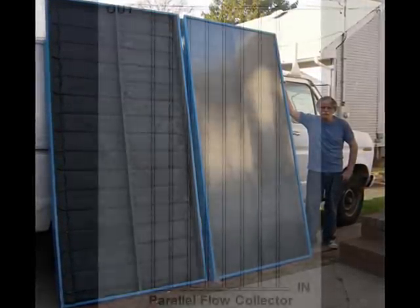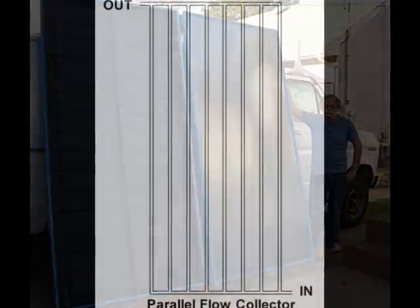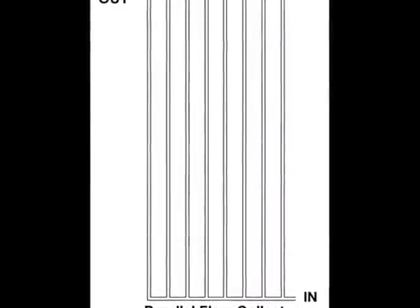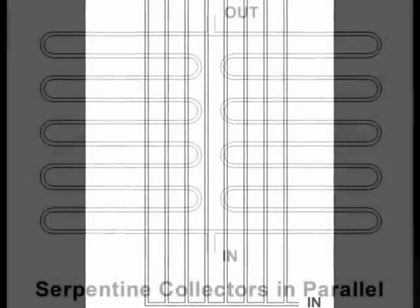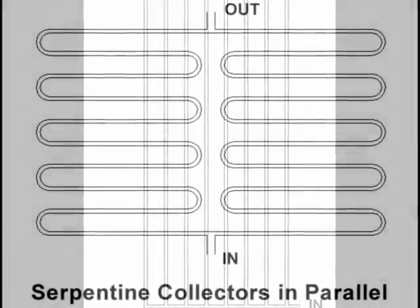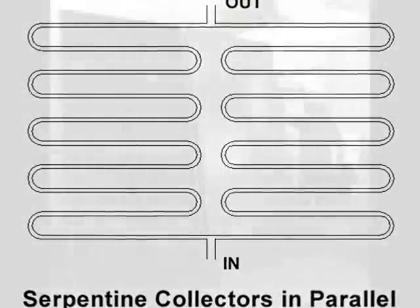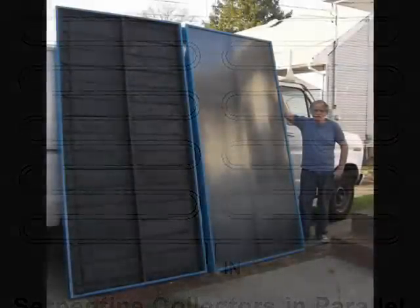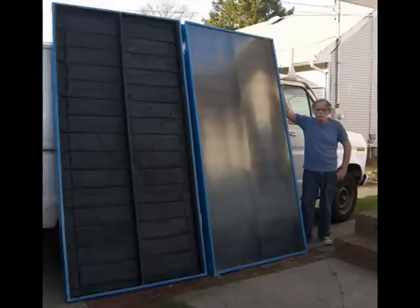A 4x8 parallel flow collector needs about 8 half-inch copper pipes and 16 T's and lots of solder for a cost of about $130. If you're concerned about the flow restriction of a 60-foot long tube, remember that the flow restriction may be reduced by connecting two serpentine collectors in parallel. With the proper tools and materials, a serpentine collector may be assembled in less than 2 hours.